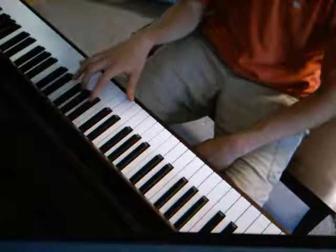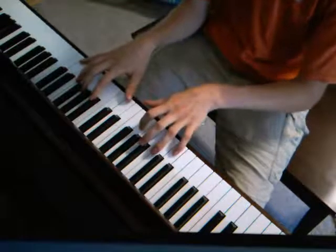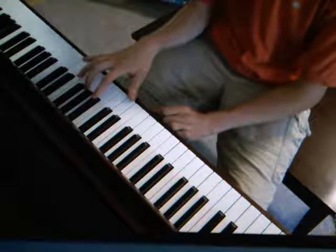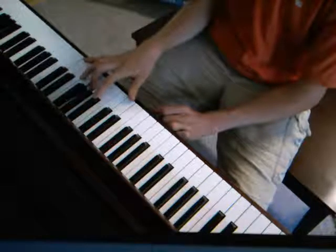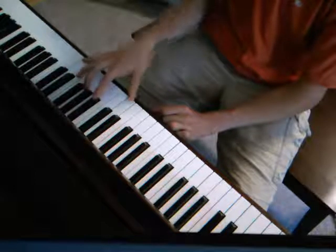We'll start with the right hand — the left hand does almost the same thing at the same time during the verses, but we'll start with just the right hand. It's going to be a D chord to start, which is D, F sharp, and A. So we'll go D, F sharp, A, F sharp, D, and then the high D.